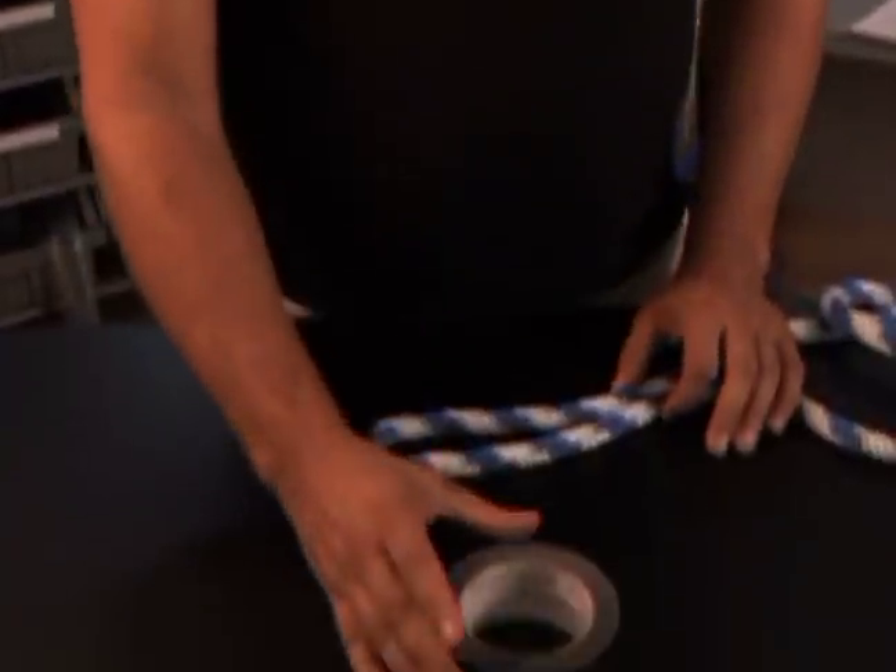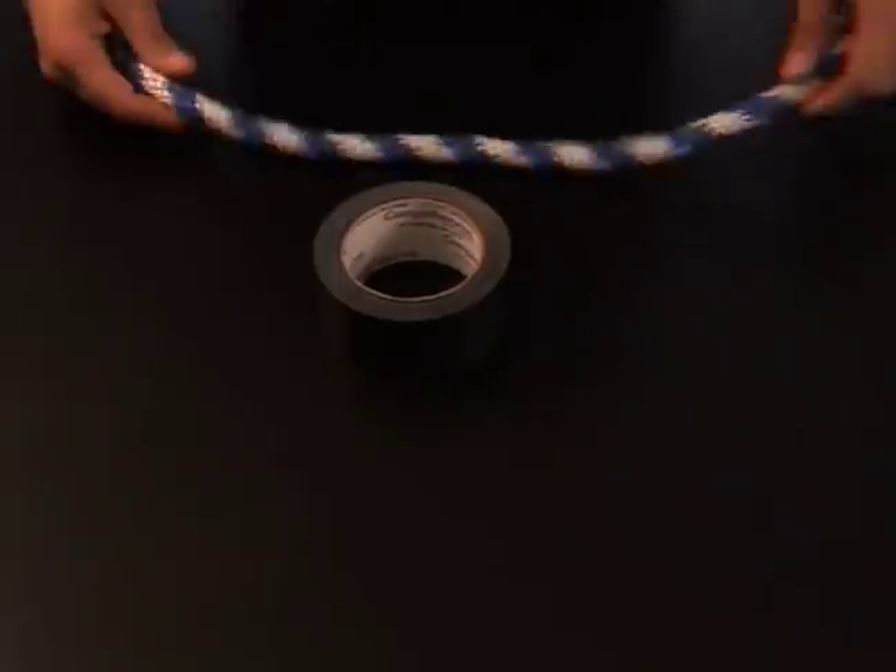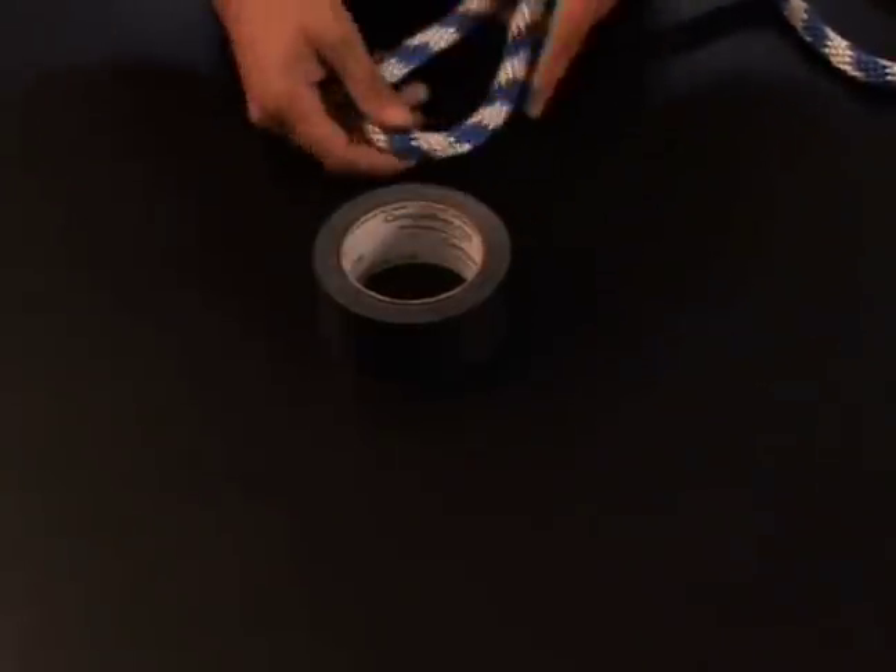The nut hitch has to be one of the older ancient hitches that man has known, because of its simplicity for actually carrying something with a hole or a loop in it. So if we look down here at the table, I'm going to use my roll of tape as my large rope here, so we get a good example of this.